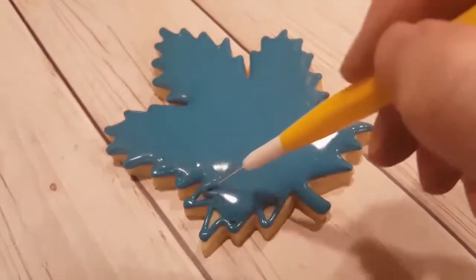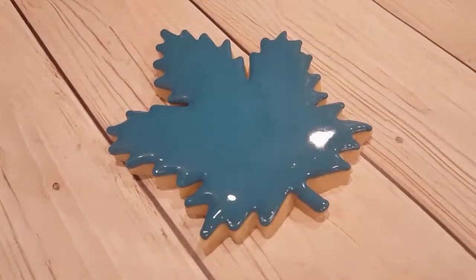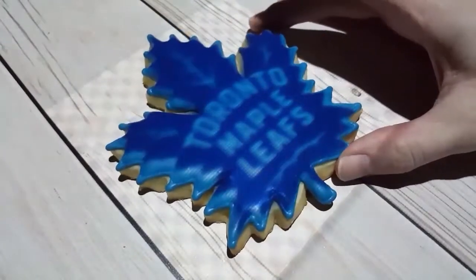I was definitely liking this vintage logo and I am going to be piping on it with white, so I want to make sure it completely dries overnight so that the colors don't bleed.